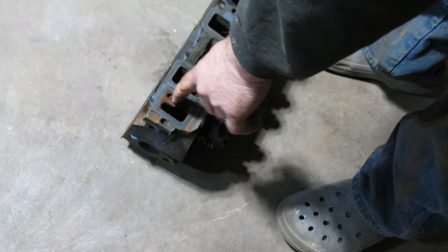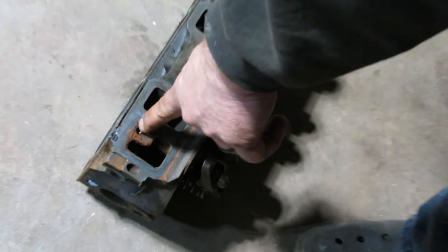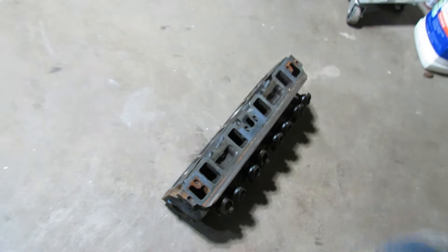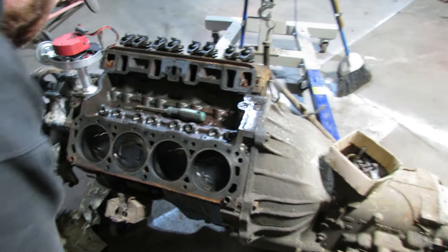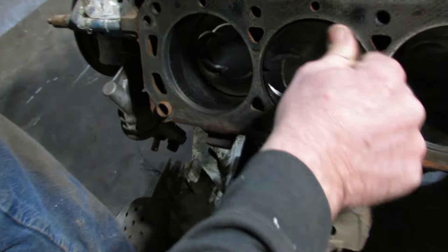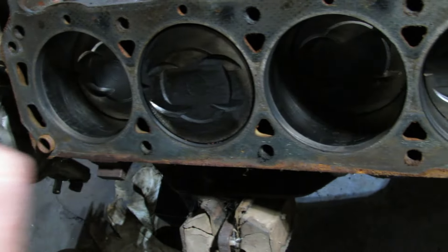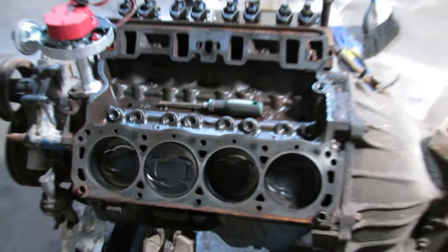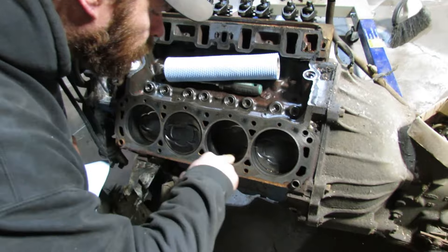These are 351 Windsor heads — I can tell because it's got Windsor on them. The old ones in the 60s had extra bolt holes here for the intake; the one in my '69 wagon was the same way. You can still see cross hatches in there — it is really new. Not seeing anywhere where it says 40 over or 30 over. I'll clean one of them up and see if I can find it. It must be relatively new if you can still see the hone marks.